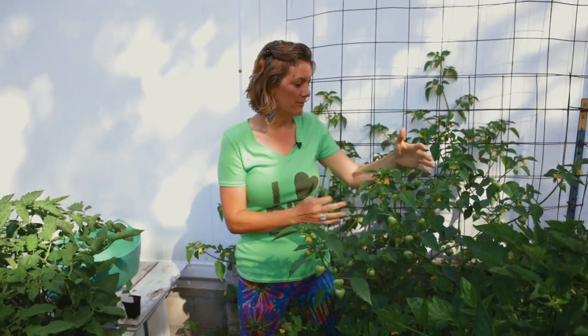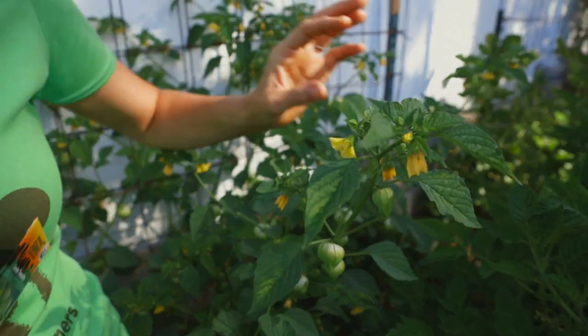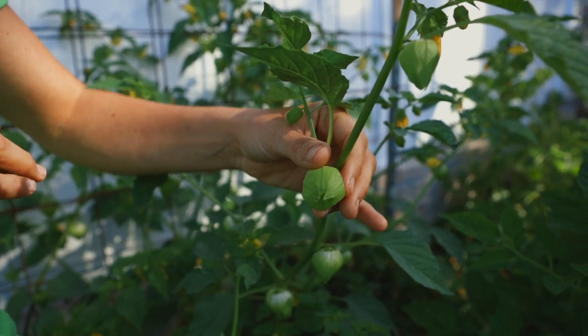So what is a tomatillo? Interestingly, when I grew up in Kansas it wasn't a common plant — you really didn't find it in grocery stores. Then I moved to San Diego and learned that tomatillos make the most amazing green salsa. They're actually related to tomatoes, and if you look at the plant they look very similar — they've got very large but similar flowers. Some cultures actually refer to them as husk tomatoes because they look like a tomato within a husk.